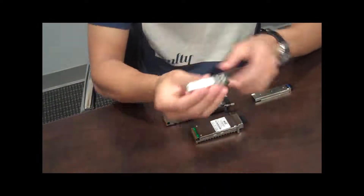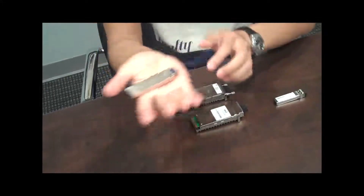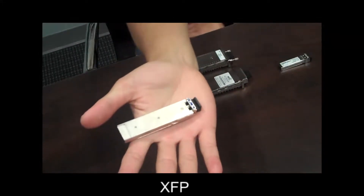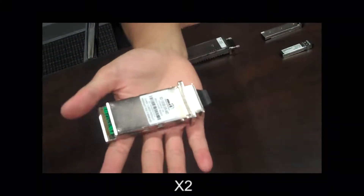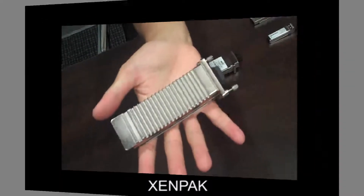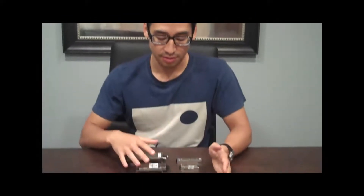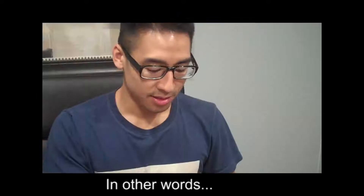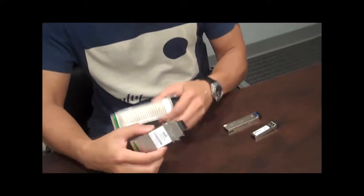The first one is an SFP — it's the smallest one. Then we have the XFP, the X2, and the ZenPak. The two big differences between these are that the X2 and ZenPak use SC connectors, while the SFP and XFP use LC connectors — the smaller ones.